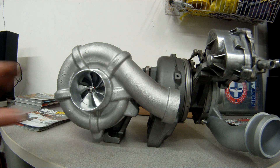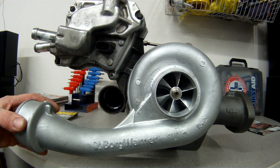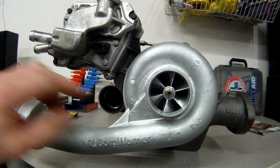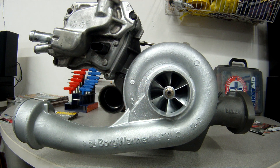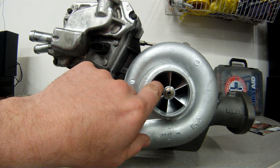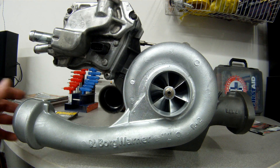The high-pressure turbo, which is the smaller turbo here, has a 59 millimeter compressor wheel. From the factory it's a 55 millimeter, and the factory wheel is also cast, whereas this is a 59 millimeter billet wheel — so it's a much stronger wheel and it's going to flow a lot better than the stock one as well.